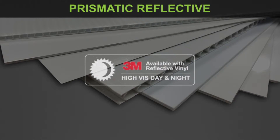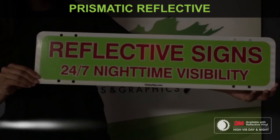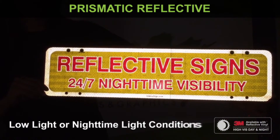The 3M Prismatic Reflective Vinyl truly is the ultimate in outdoor sign visibility. How reflective is it? Well, it's the same material used on stop signs and other major traffic signs.